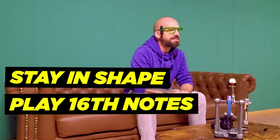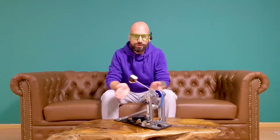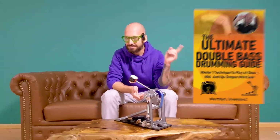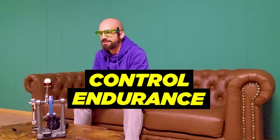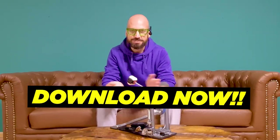These exercises have helped me stay in shape and play 16th notes from 100 to 140 with my feet with ease. Before we dive in, here's something to kick-start your progress: the ultimate double bass drumming guide is available for you to download right now, absolutely free. Packed with these exercises and more to build your control and endurance — just click the link below and secure your copy. Trust me, it's a game changer.